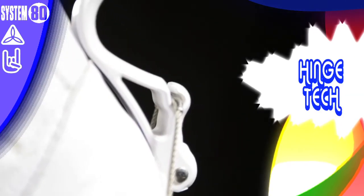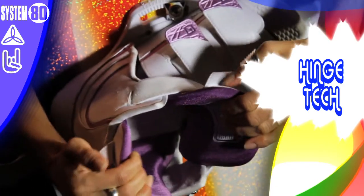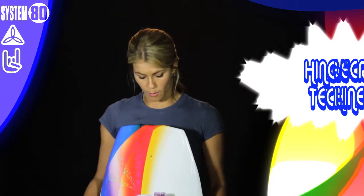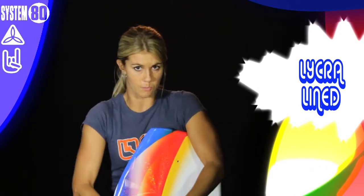We've also got hinge tech on this, which means easy entry. You just simply flip the hinge down, the back plate and the boot opens up, so it's dead easy to put your foot in. Lycra lined as well on the toe plate and the heel plate, so it's comfortable and easy to put your foot in. Just clamp that hinge up and you're good to go.